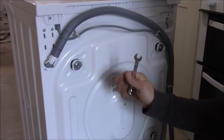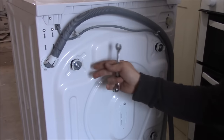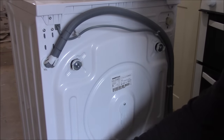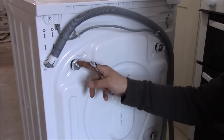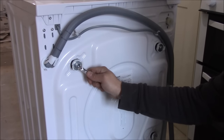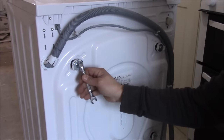Very important: when you buy a new washing machine and unpack it, before you use it, obviously there are four screws here — this is just for transportation. You need to remove them before the first use. This is a number 10 bolt, you just need to remove it.